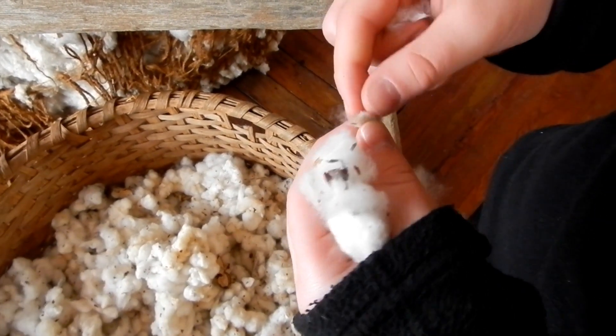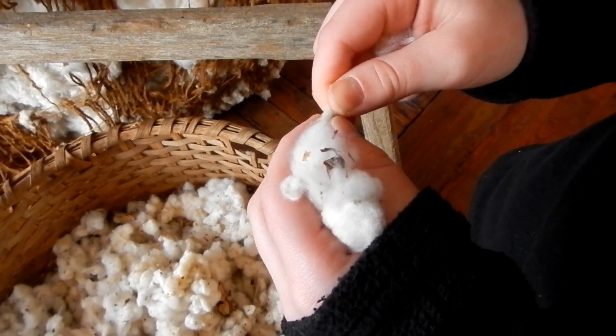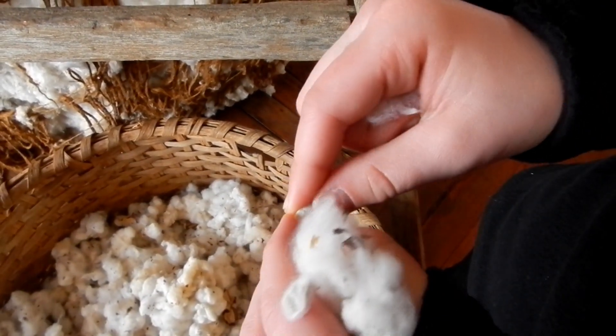It's actually pretty difficult to get all the cotton off of the seed. I can't imagine doing this all day. That's like the best I can get — I can't really get my cotton off.